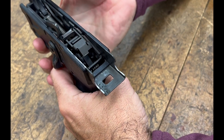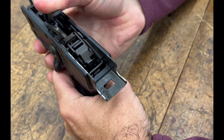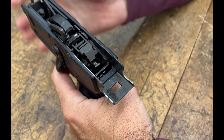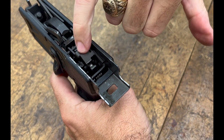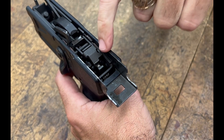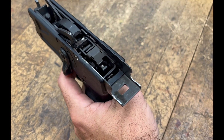Now as it cocks to eject the third round, you're going to notice the hammer strut pushes that lever back, but now when I release the trigger, you're going to see that this lever has pulled down and held the hammer strut back to the rear, and now it's reset itself for another three-round burst.